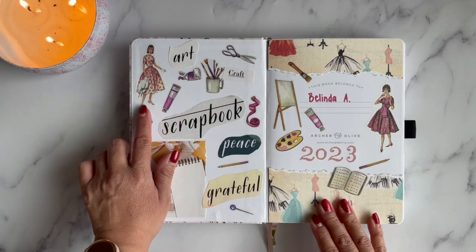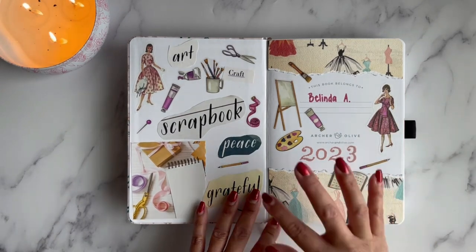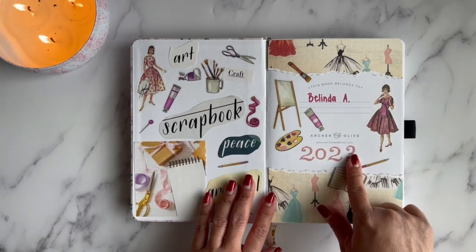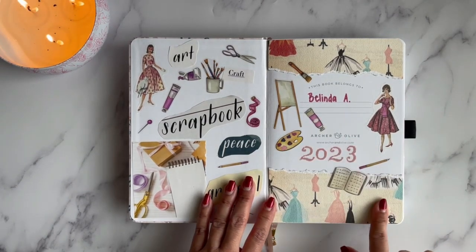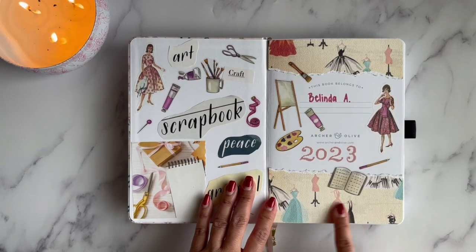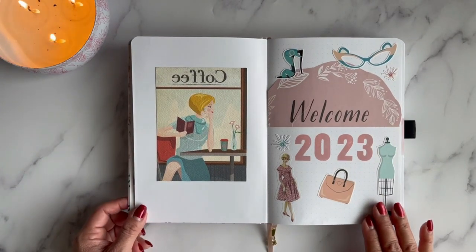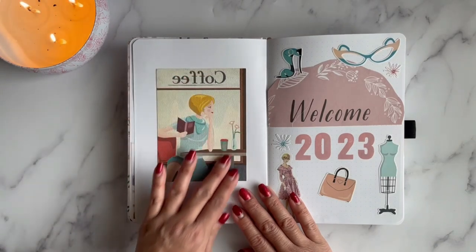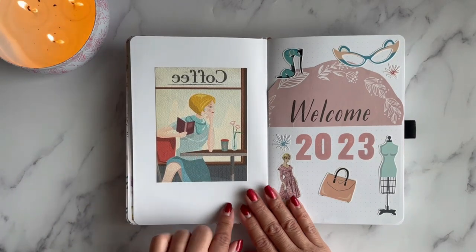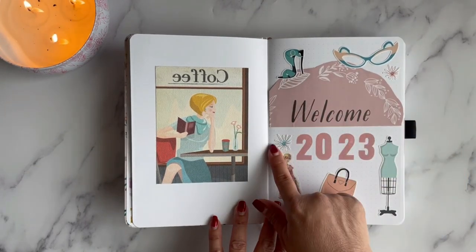I added some stickers from a Wrong Wrong book, and I also have these little doll girls I got for Christmas from Amazon, which are really cute. I stamped the year, put my name in, and added some Carta Bella paper — I have an unboxing of that paper which I'll also link below. I love this lady drinking her coffee — she comes from the Carta Bella paper kit.